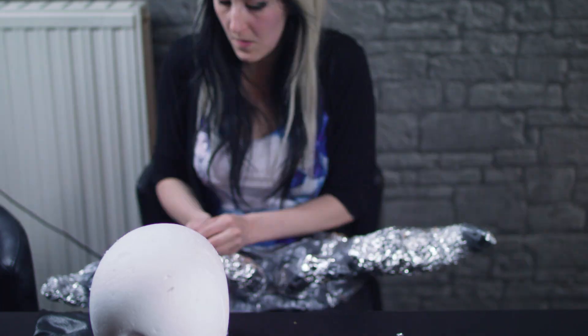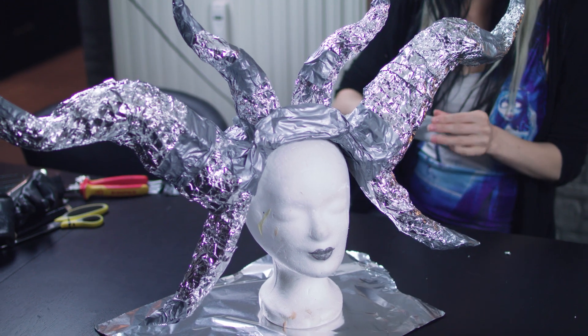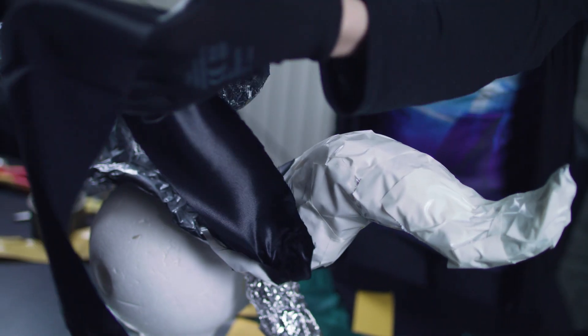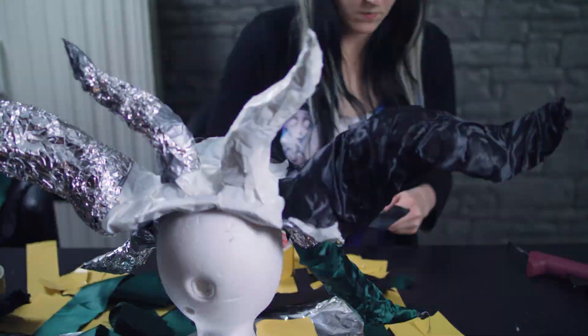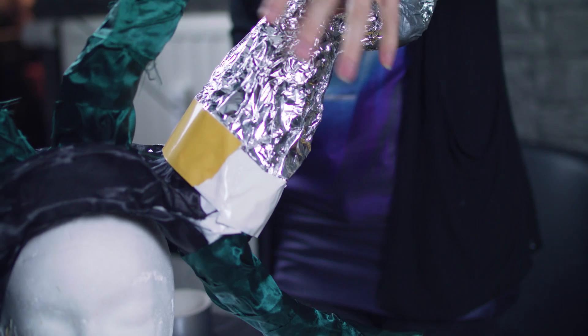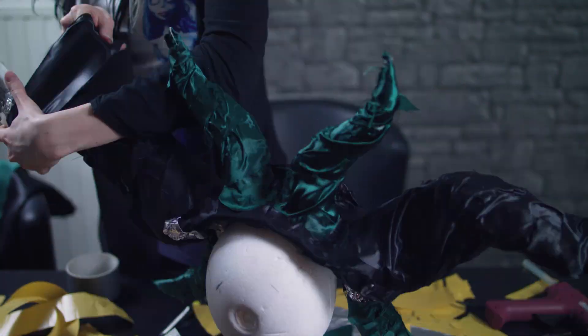Um das Ganze zu befestigen und zu stabilisieren, klebe ich an ein paar Stellen noch etwas Panzertape drum. Um den Stoff dann zu befestigen, wickele ich zuerst das gesamte Grundgerüst mit doppelseitigem Klebeband ein, um danach den Stoff in Bänder geschnitten um die Hörner darauf zu kleben. An den Endstücken kann man das Ganze dann noch mit Heißkleber befestigen.